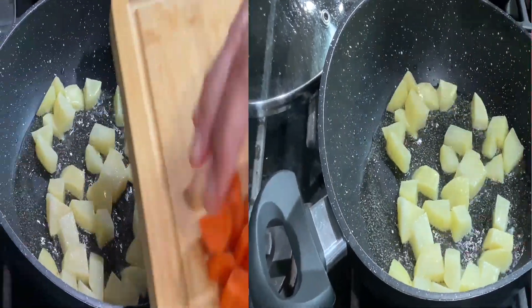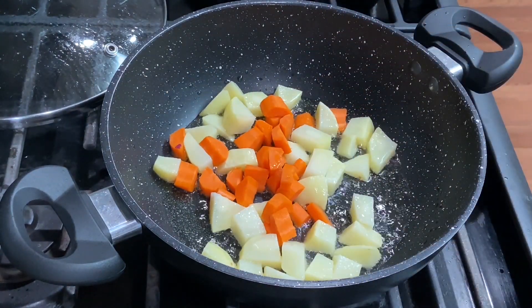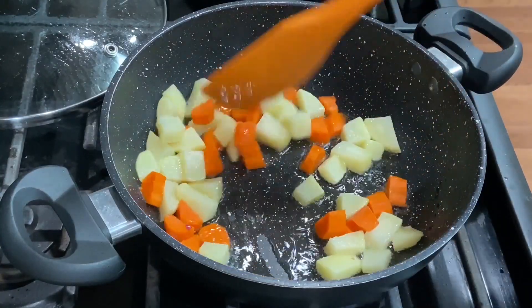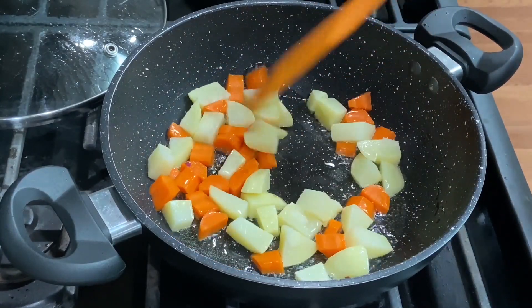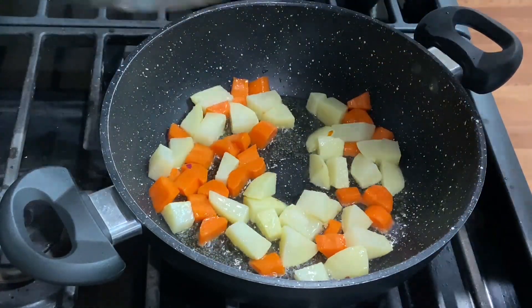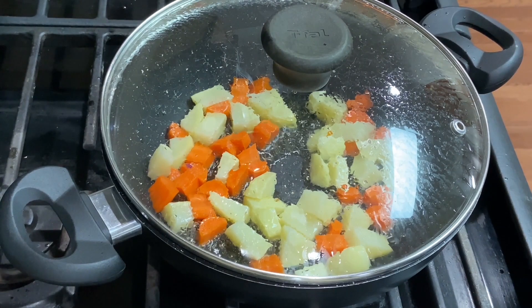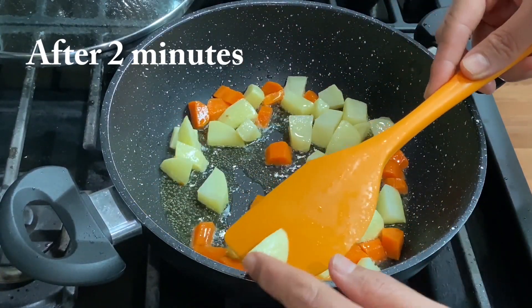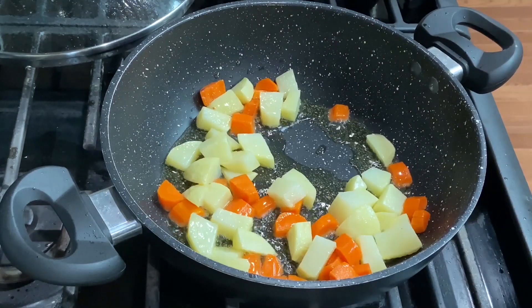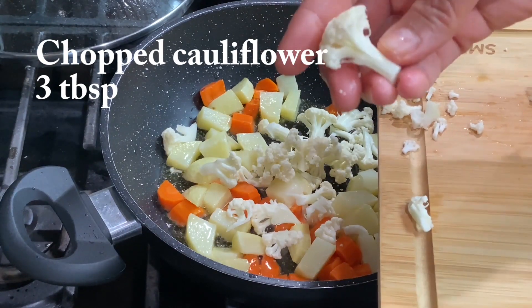Now I will add the cut gajar (carrots). I have cut the gajar into small pieces. I have orange gajar; if you have white gajar, you can add that too. If you are putting it in mixed veg, mix and add the gajar. We will always add ingredients in the same sequence — add ingredients in sequence and cook on medium heat.